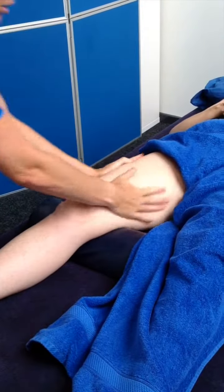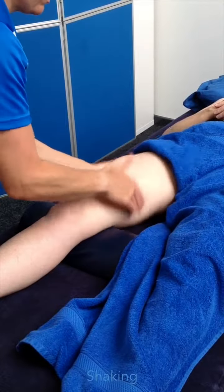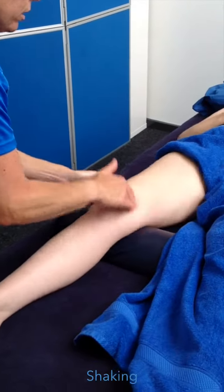Then we're going to do some shaking. You're going to hold the quad here and move it between your hands. Try and get that rhythm.